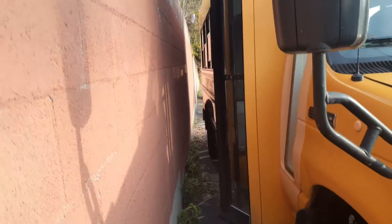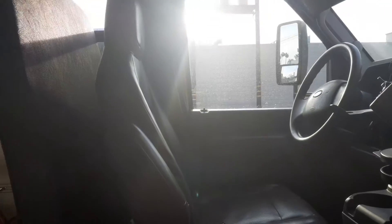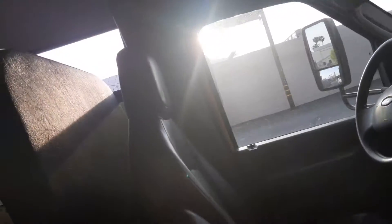First of all I parked really close to the wall today so we're gonna have to kind of squeeze in, coming through the doors. Oh, I really should park a lot further away next time.